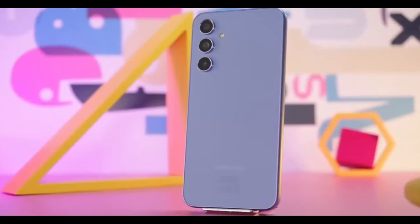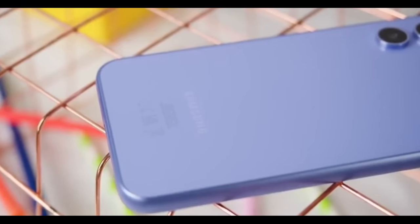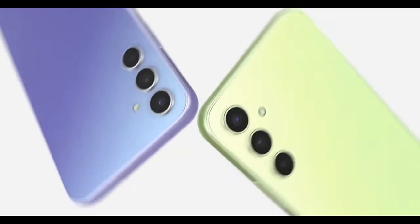March is just around the corner and that means we are not too far from Samsung's next generation of mid-range Galaxy phones, the Galaxy A55 and A35.